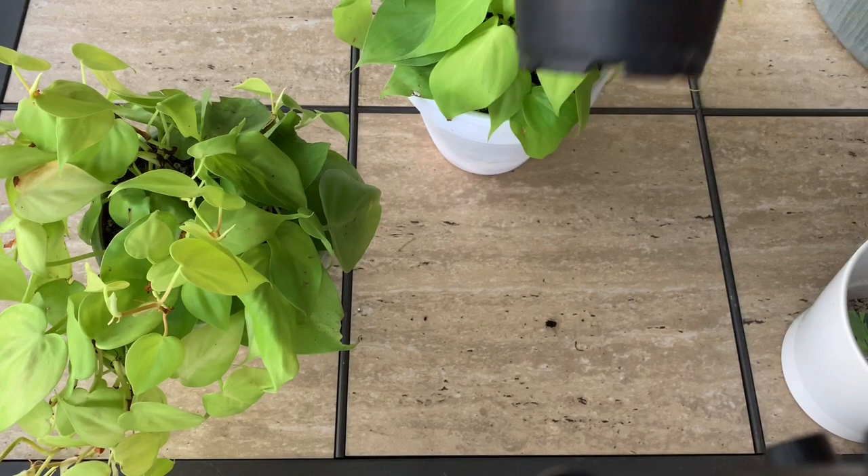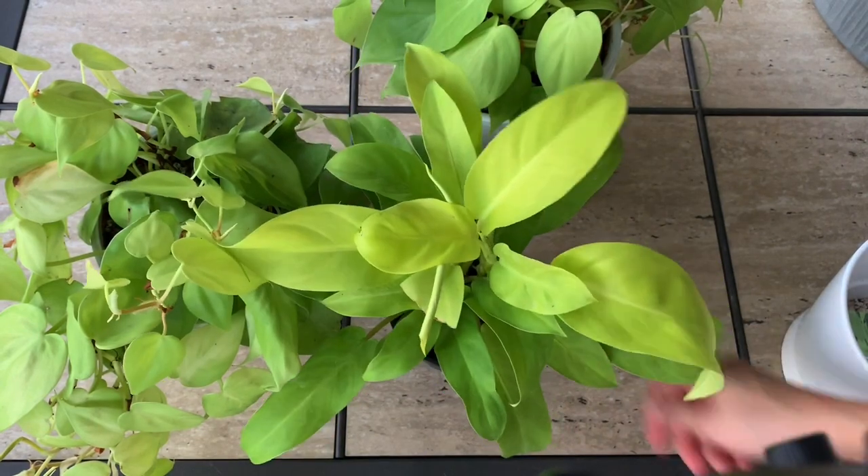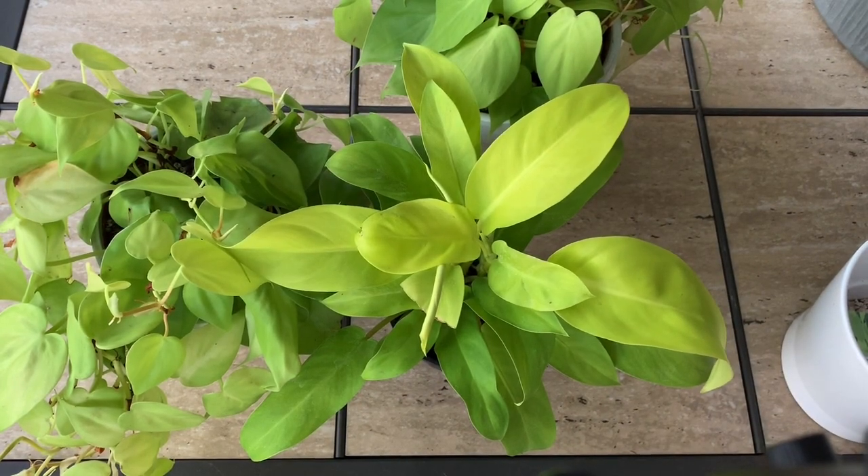I'm going to repot this one whenever it's ready — it's not ready yet so I'll keep it as is. I'll leave Farmer Joe's Plants website down below, and you can also check out Plants Palms Pottery — they're here in Tampa and they have a location in Holiday too. I said Tarpon Springs before but my husband corrected me — it was Holiday! Alright guys, thank you so much for watching and I will see you next time. Happy planting, bye bye!